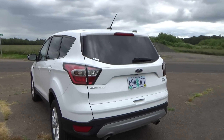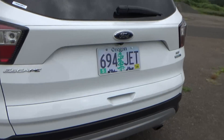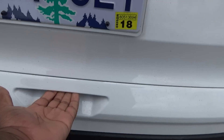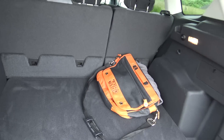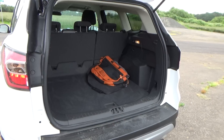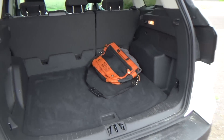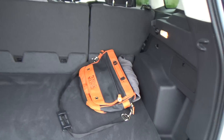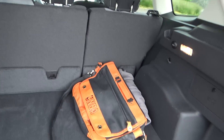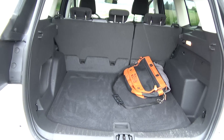Since this one doesn't have many options, it does not have the foot-activated liftgate, but it is an option. You just come down here, grab the handle, and open it up. The rear compartment is really roomy — I'm pretty sure you could fit about four of the big Costco rolls of toilet paper back here and still have plenty of extra space. I just have my camera bag and jacket back here, and there's still a ton of room.